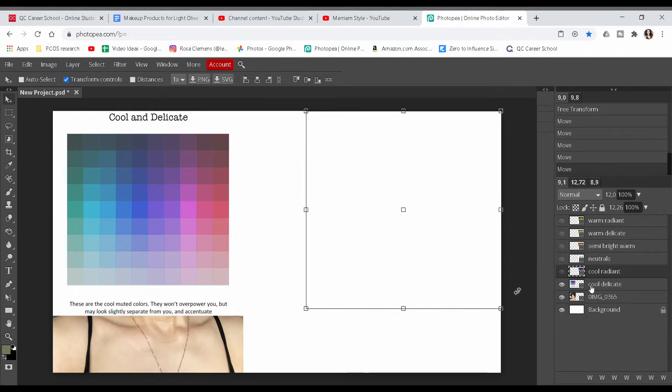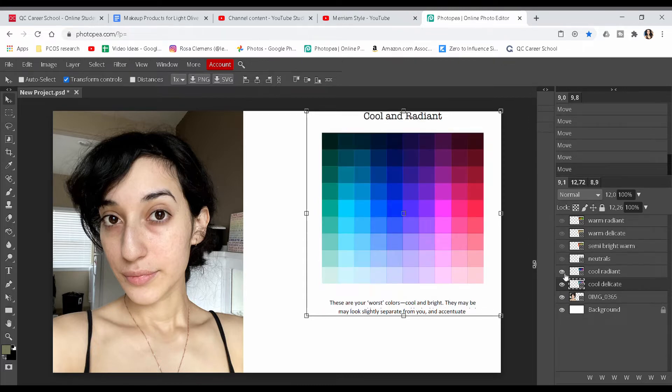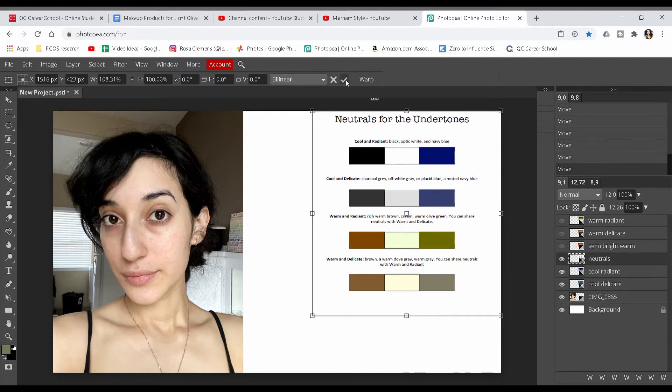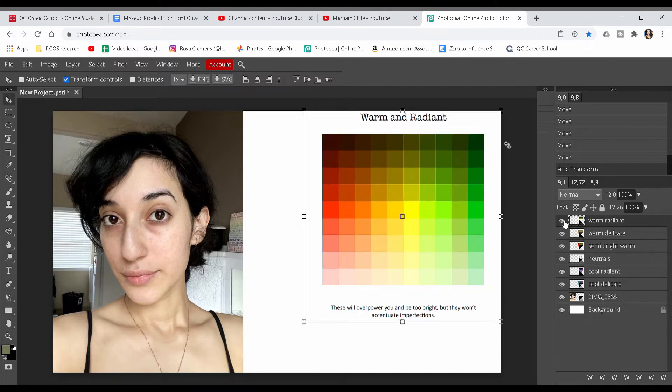I apologize in advance if you can hear my daughter in the background — I'm doing my best to go through this quickly. Here are your different color palettes: cool and delicate, cool and radiant, neutrals, semi-bright, warm delicate, and warm radiant. You don't have to use these specific colors — if you have another color wheel you prefer, that's fine. Just make sure you have a warm color scheme and a cool color scheme. The first thing you want to do is figure out if you are warm or cool.